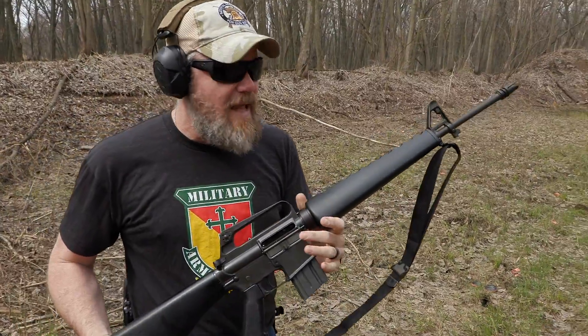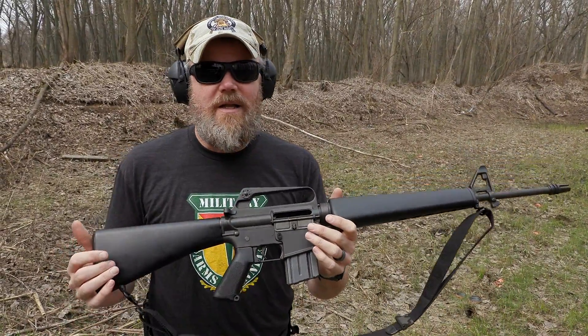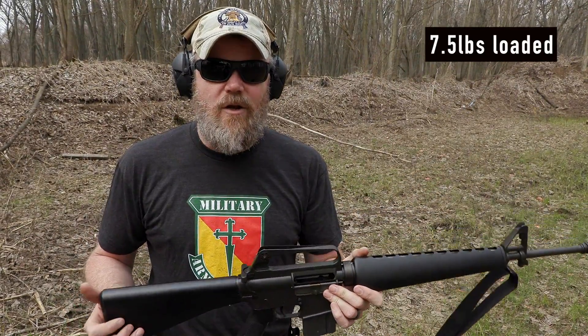This rifle is lightweight, air-cooled, and tipped the scales just a little over seven pounds, pretty close to eight. But the US military wanted something closer to five pounds. Let's take a look at what we now know as the XM177 E2 rifle.